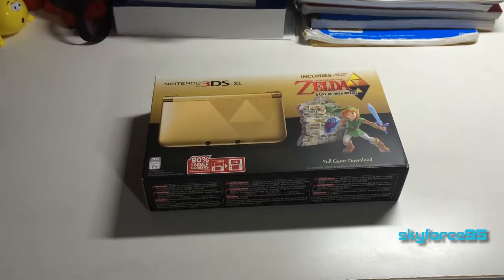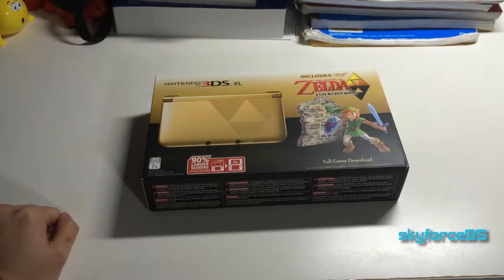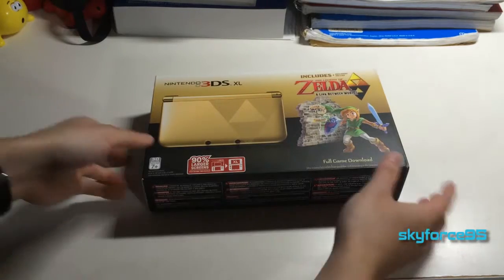I recently got this because I found a crazy good eBay bundle which included this system along with the collector's guide — I'll be doing another video on that separately — as well as the guide to Majora's Mask 3D, completely brand new. I just can't believe I was able to get such a crazy good deal.